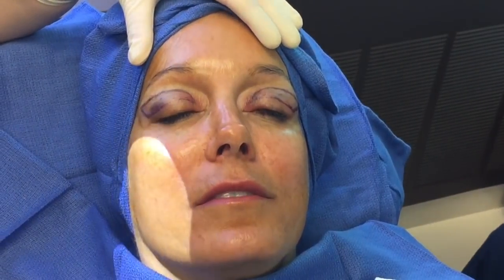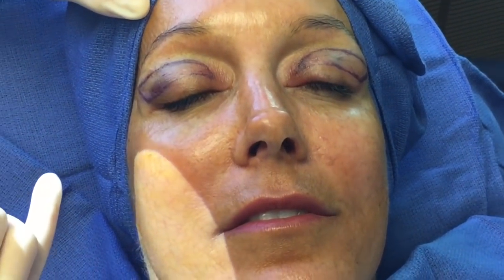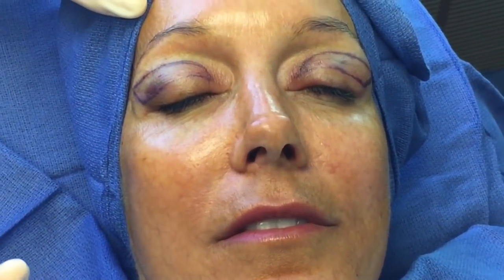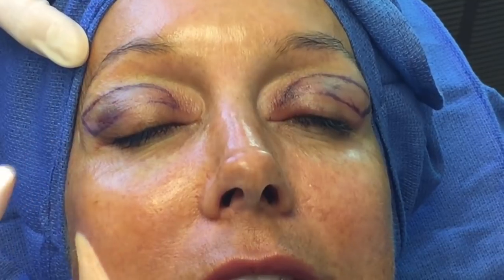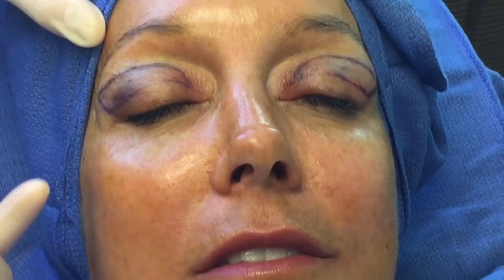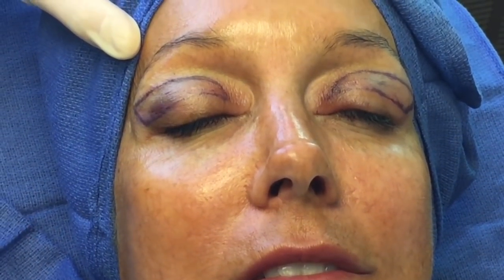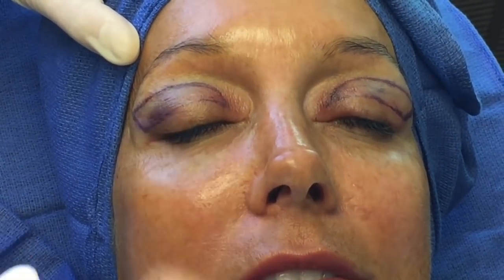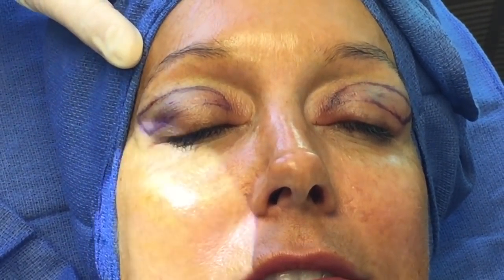Our patient is all ready now — prepped, draped, and ready to get started. I've already injected both eyelids with lidocaine with epinephrine, which ensures everything feels completely numb and also helps with bleeding so there's very little bleeding during the procedure. Patients won't feel a thing after the injection. I do a lot of these in the office, and usually when I'm just doing the upper eyelids I do it under local.